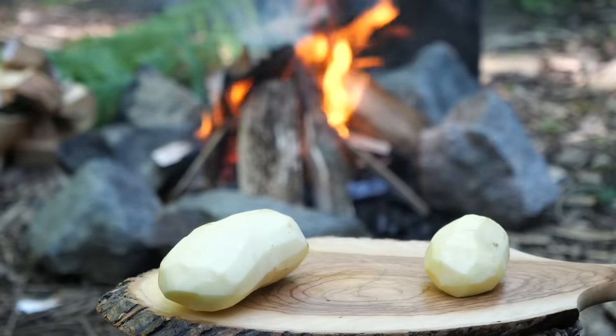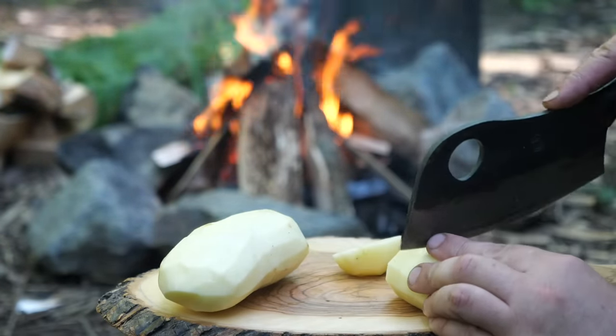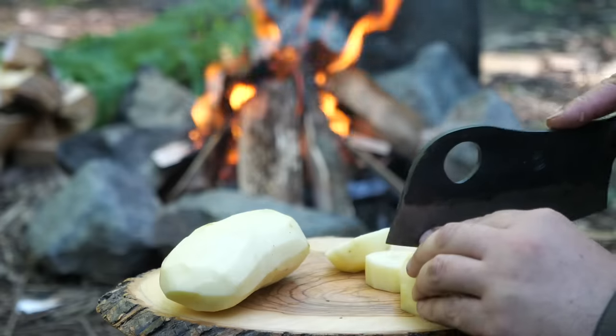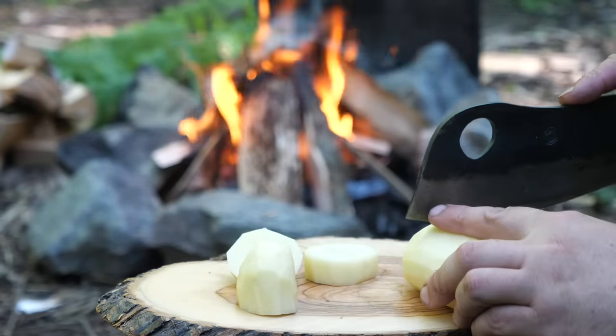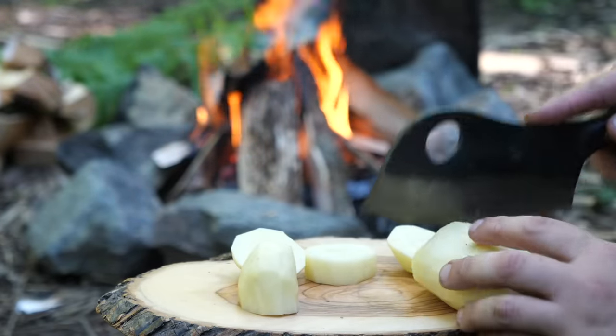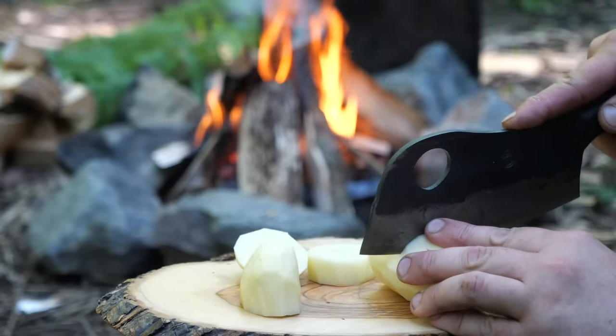I've peeled a couple of potatoes and just need to dice them up a bit so I can boil them, and that's going to be for the potato cakes, which I've really been enjoying recently.